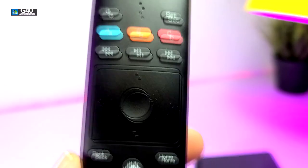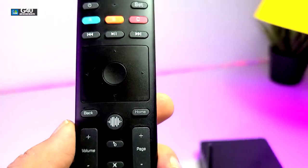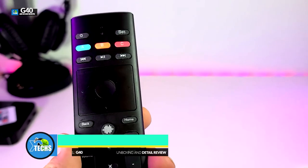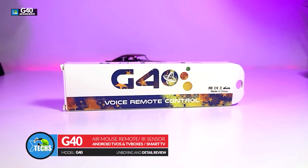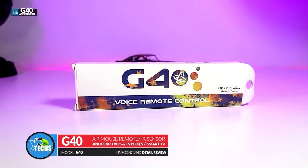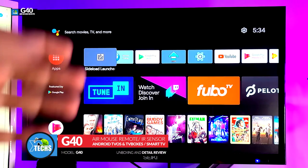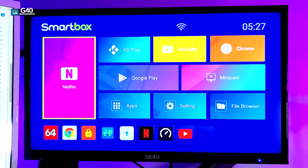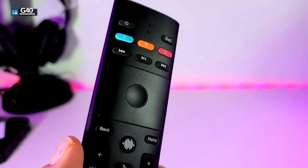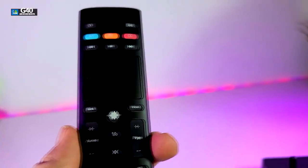Thank you for visiting our channel today. I came out to review and also quick unbox this nice looking voice search air mouse remote — it is called the G40. We will show you exactly how this works, how you're going to be able to use it with your Android boxes, whether it's an Android TV or regular Android, and also how it's going to work to connect to smart TVs.